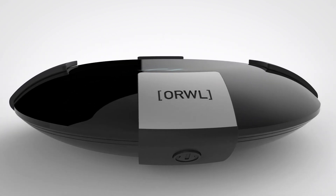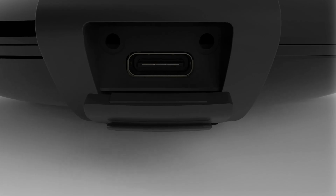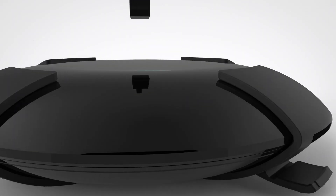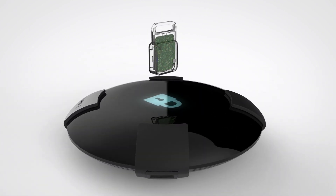We think Orwell is the computer of the future. Like most computers, it comes with two USB ports and an HDMI port. But unlike other computers, we've added an encrypted key to control access to Orwell.